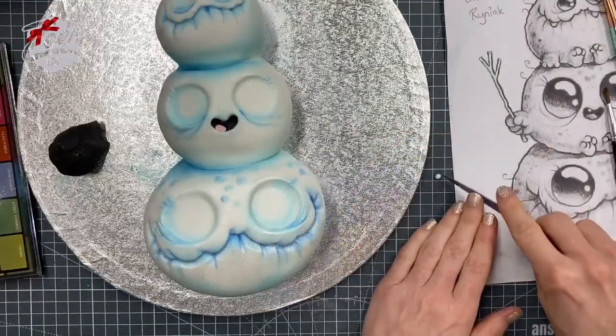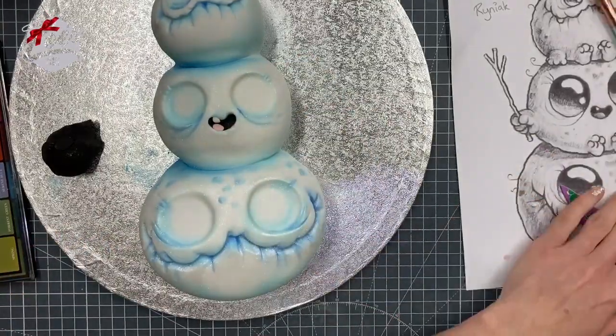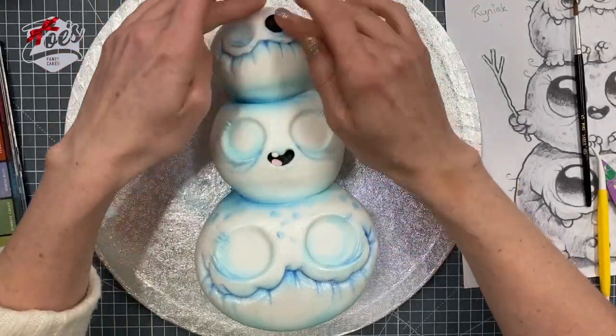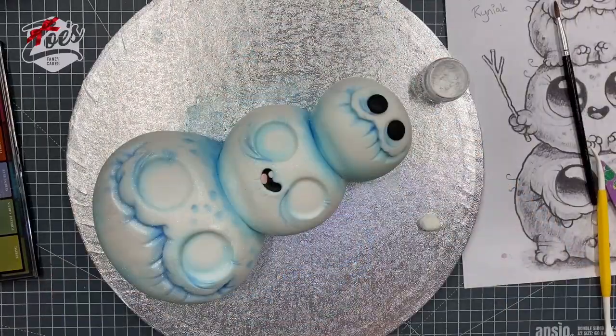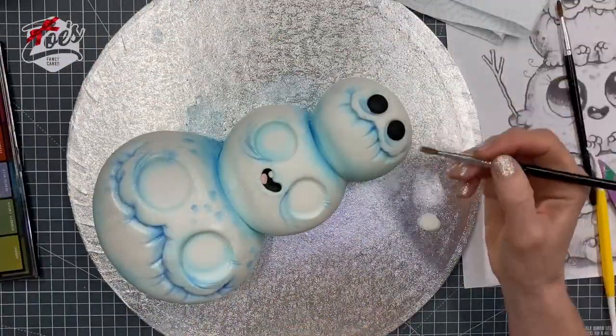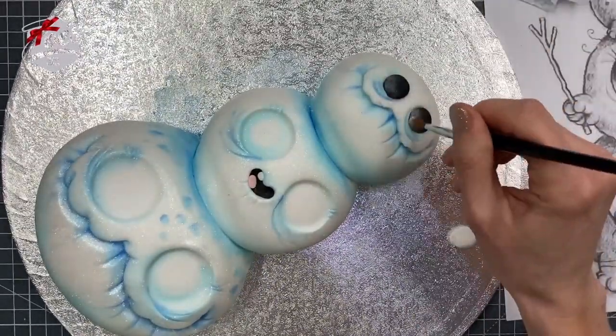I also added a tiny semicircle of white for a tooth. For the eyes on the other cakes, push some black into those little indentations we made earlier. Then I'm going to use some white powder to lighten up the eye in the bottom corner on each one — it stops the eye looking so flat and adds more of a sense of shading and depth.